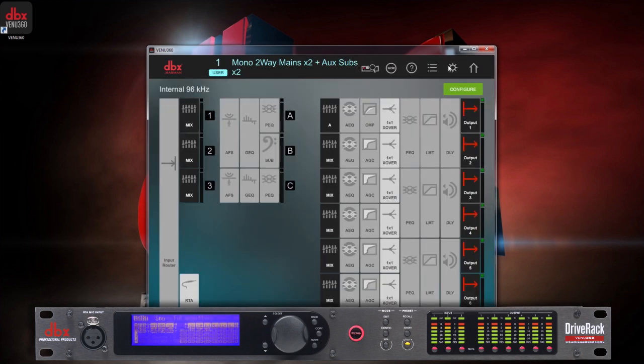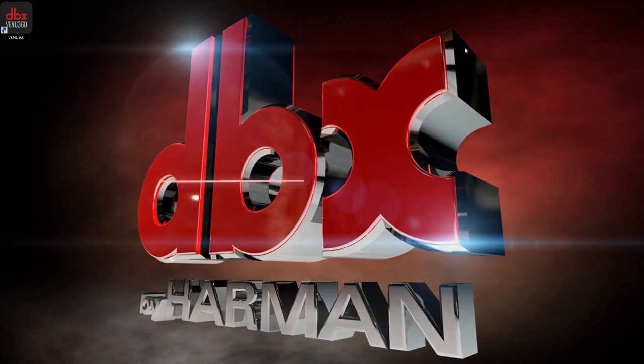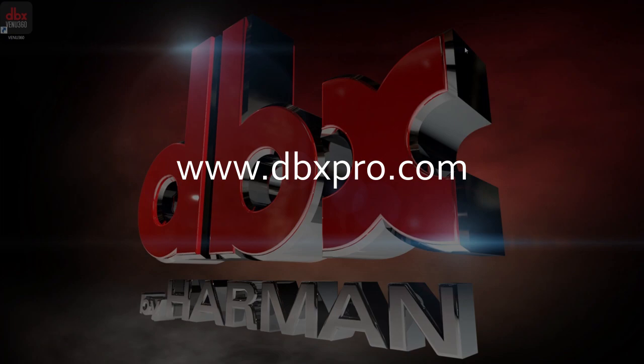You've now successfully updated the firmware for your DriveRack Venue 360. If you have any questions, please visit www.dbxpro.com.